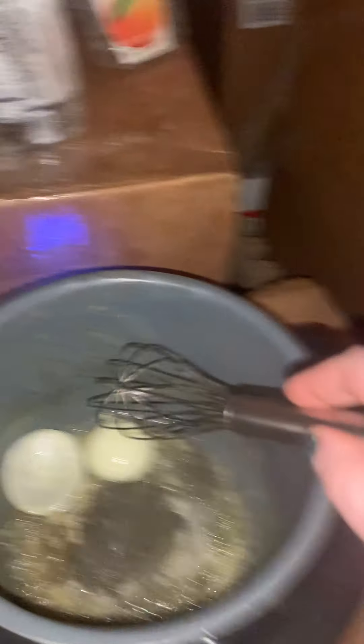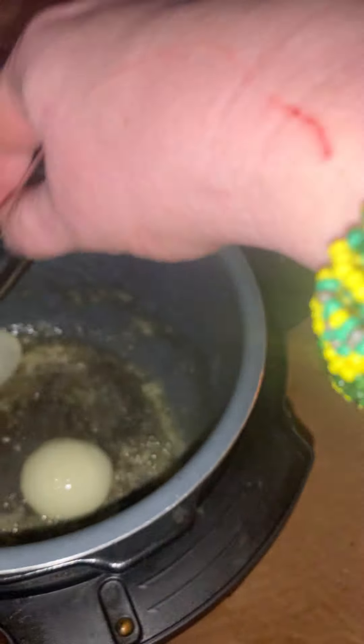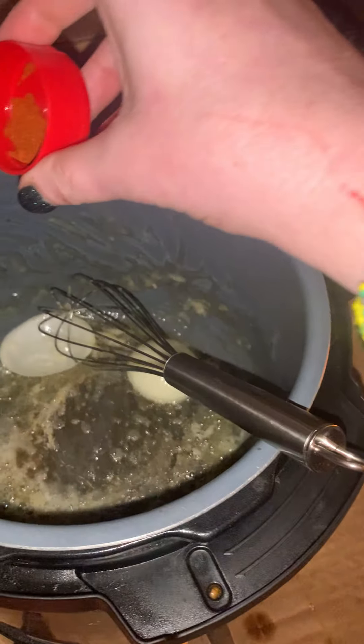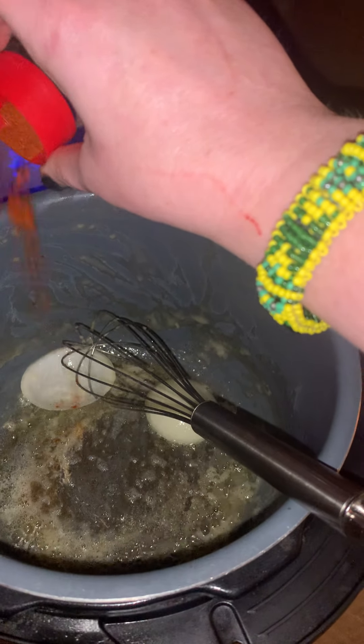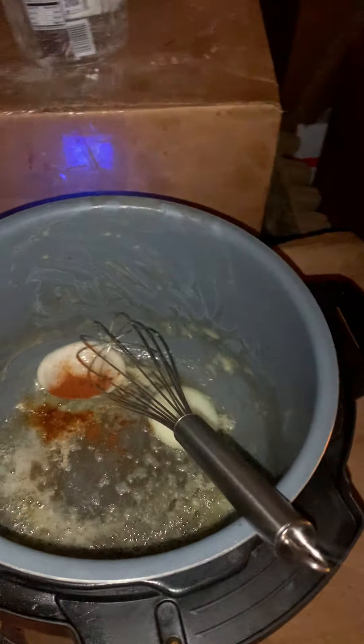I didn't rinse out my pan — you can see there's still the valet sauce because of the circumstances at hand. It's fine. Don't worry about that. You can get away with these things. I wouldn't suggest it, and I wouldn't tell my students to do that. I'm just saying if life throws a curve at you, you can.